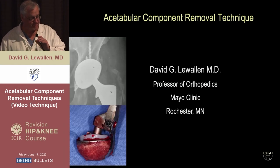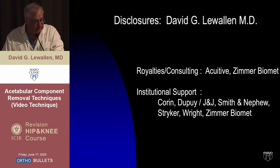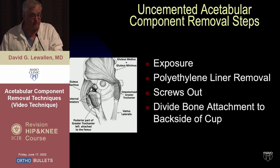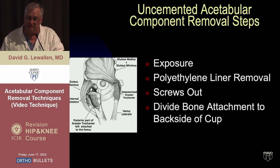I'm going to run through some videos of a variety of techniques for trying to get cups out safely and effectively. These are my disclosures. The first and maybe most important step is good exposure — it doesn't matter the technical task, if you can't see what you're doing it's a lot harder. If you have good exposure, things suddenly get easier. As I sometimes tell the fellows, we always have good exposure by the end of the case, so why don't we get it at the beginning and enjoy it the whole time?